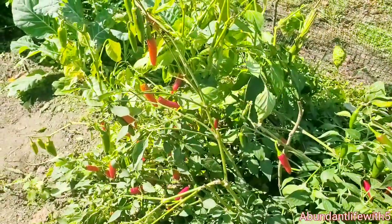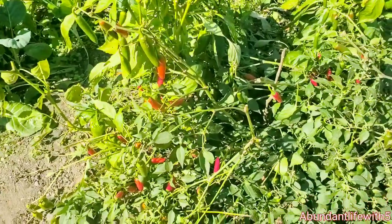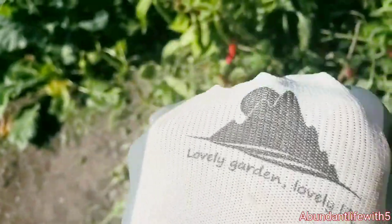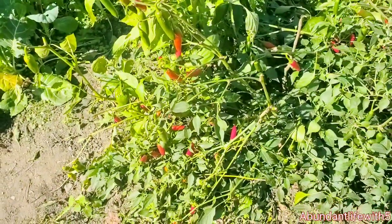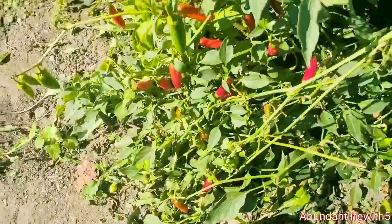Should I put on gloves? I might should put on gloves. I think I'm going to get some gloves, guys. Okay, I am back and I have my gloves on. And I love what this says: 'Lovely garden, lovely life.' And that is totally true, because without your garden you're not healthy, you know? You need to eat healthy, guys. That's what I'm trying to do. That's why I came out to the homestead.